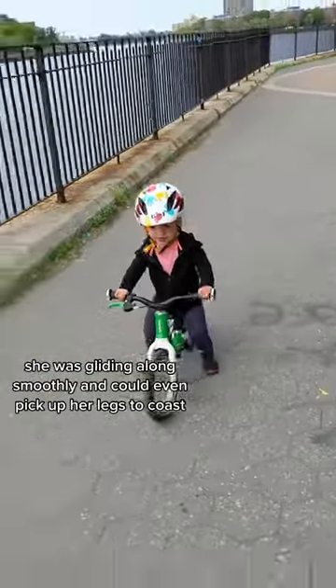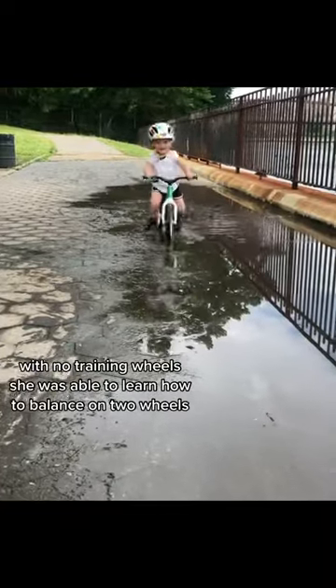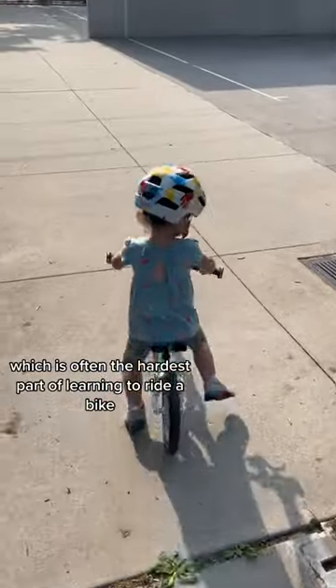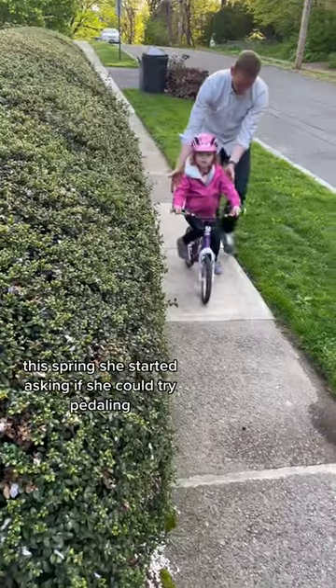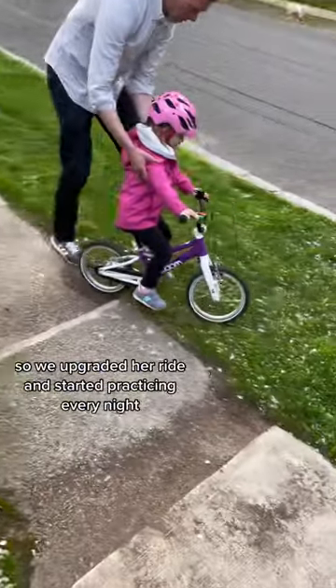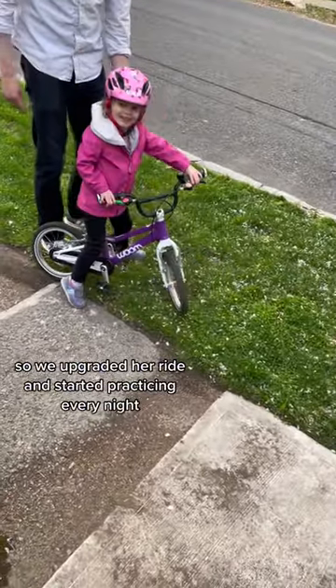she was gliding along smoothly and could even pick up her legs to coast. With no training wheels, she was able to learn how to balance on two wheels, which is often the hardest part of learning to ride a bike. This spring, she started asking if she could try pedaling, so we upgraded her ride and started practicing every night.